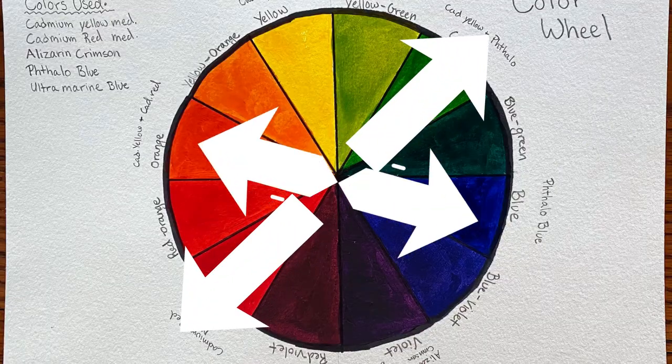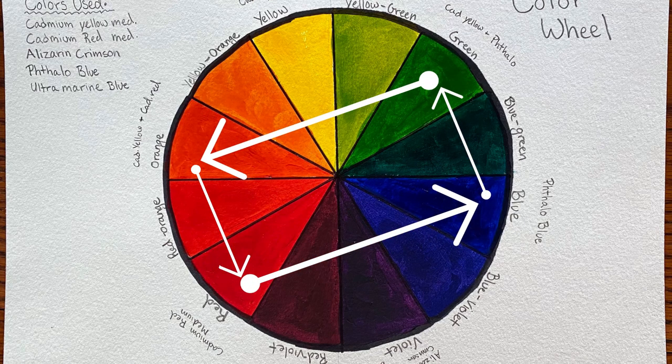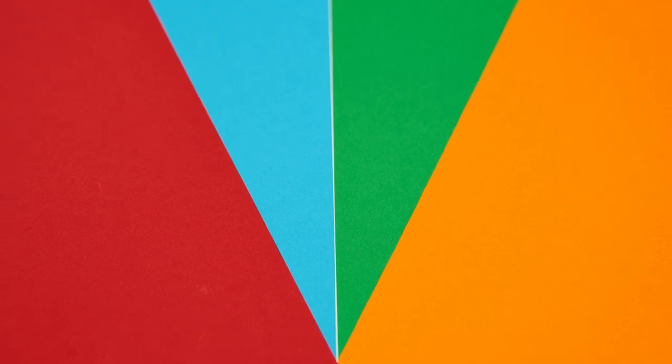Last, but certainly not least, we have the tetrad. A tetradic color scheme is two sets of complements, such as red-green and orange-blue, and they create a rectangle on the color wheel. A tetradic color scheme does not compete with one another, but creates vibrancy and can come off aggressive due to the tension the complements create.